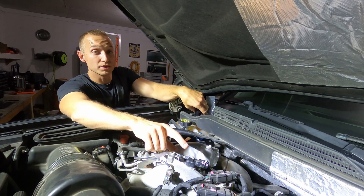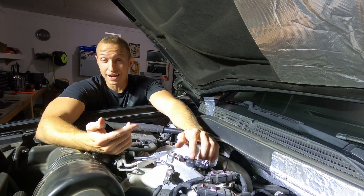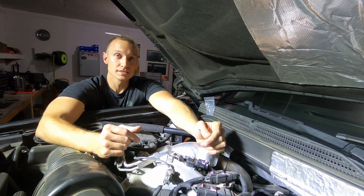I'm actually really curious to see what this sensor looks like. This truck has just shy of 90,000 miles on it. I don't know how many times this has been cleaned, if it's ever been cleaned at all, so I'm curious to see just how disgusting it is.